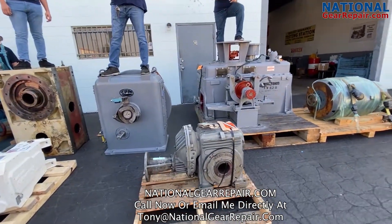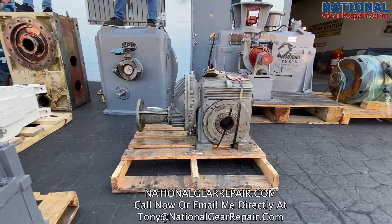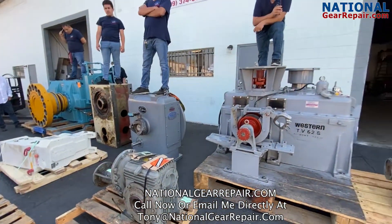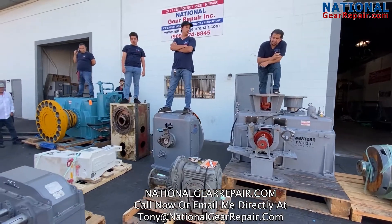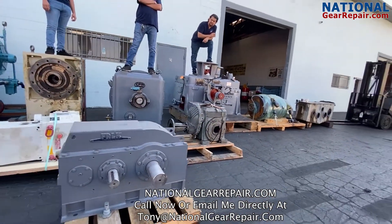We also handle a lot of smaller boxes, like this cone drive box that you see right here in front of you. This is more for the plastic injection and plastic extrusion industry. And one of the ones in the very front is a Falk gearbox — that is for a conveyor for the mining and aggregate industry.